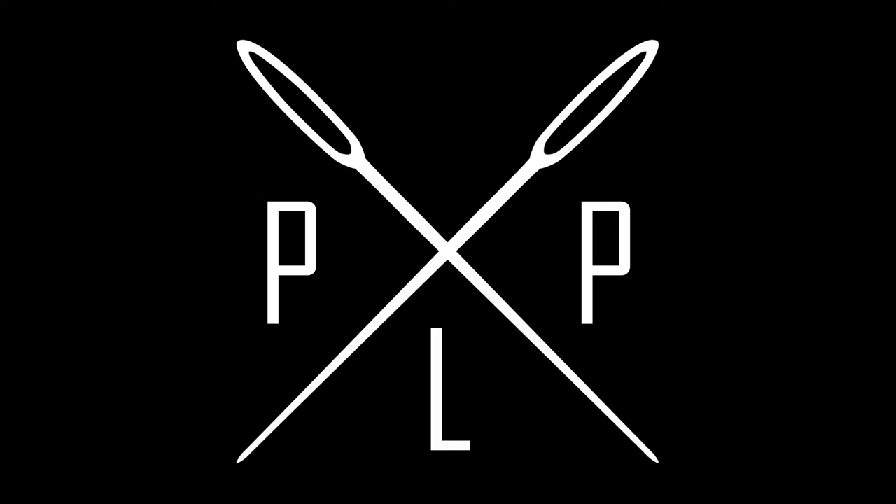Welcome to part 6 in the Leathercraft series. This one focuses on edge finishing. An important step in the process is to finish your edges properly. With veg tan leather that tends to be done with a process called burnishing.